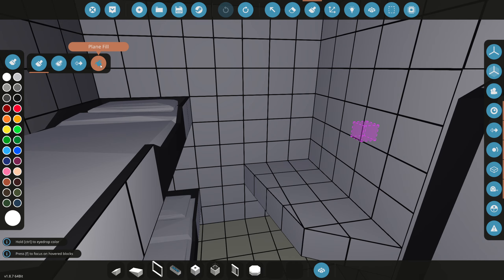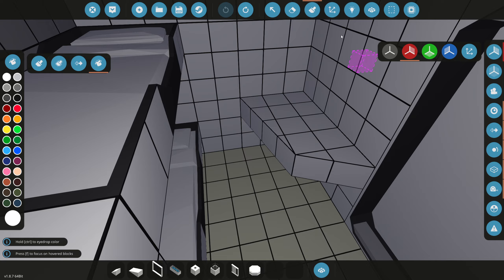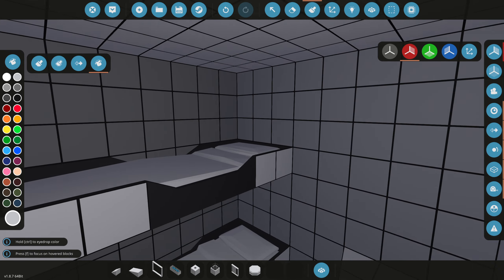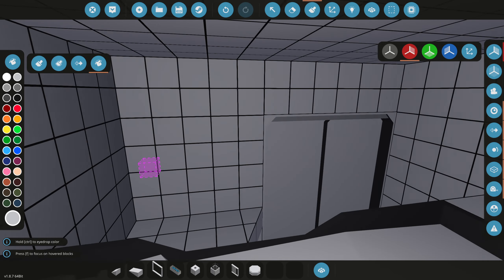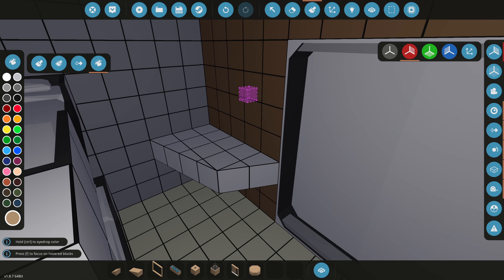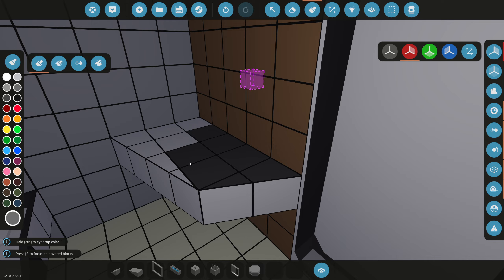We're gonna add more, but now we need to actually paint the walls. For this little desk right here, we're gonna turn on symmetry. For this wall right here, we're gonna make it that light gray color, so it's a little bit of a different tone. And then we got this main wall, and we're gonna fill this wall with that golden color — kind of looks like brown, but gold will work.